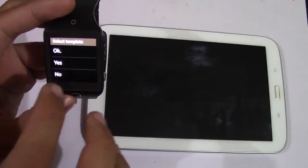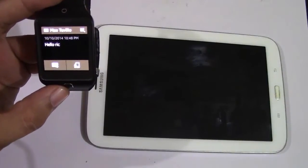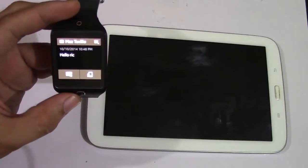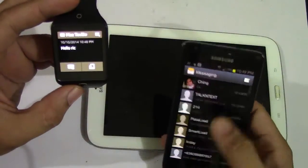So after upgrading my OS from Android Jelly Bean 4.2 to KitKat 4.4, I asked one of Samsung's store attendants if my Note 8 is compatible. He said yes, by downloading the Gear Manager from Samsung apps and not from Google Play. I said there's no such app from Samsung since the first time I upgraded to KitKat.